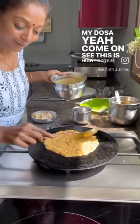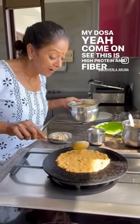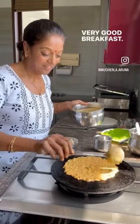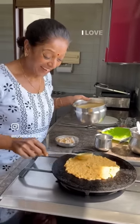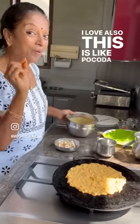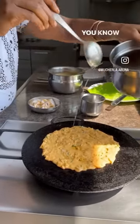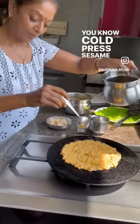This is high protein and fibre — a very, very good breakfast, healthier. I love it also. It tastes like pakoda, very nice. Next, I am using cold press sesame oil.